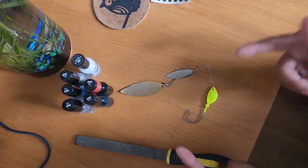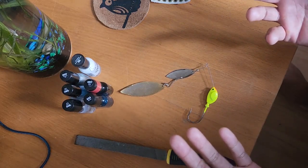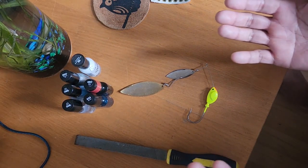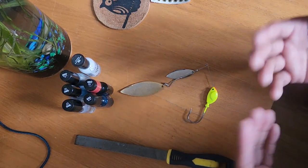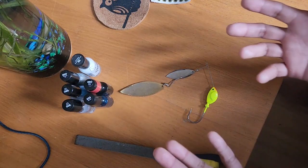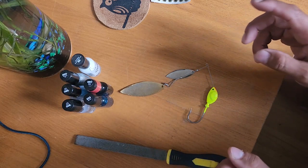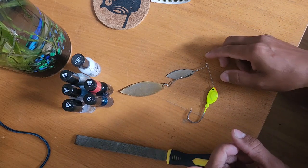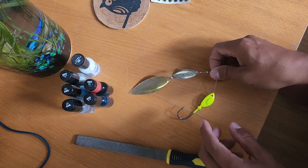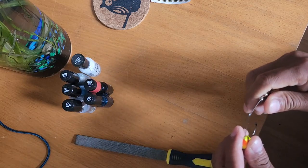Yo, what up fishing fam, Stoochie on the bank back with another video. Yesterday I uploaded my first hand-tied jig, which was a kind of borderline success — I liked the results, fished it, didn't catch a fish. But I did mention that we are in the fall transition up here in the north, and I should probably be following some sort of shad pattern at this point.